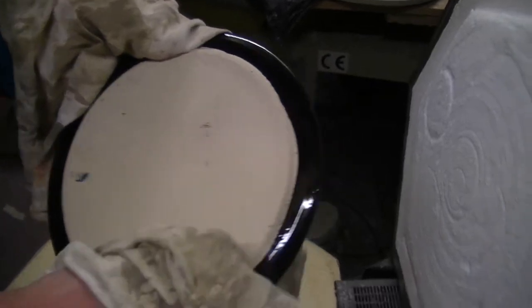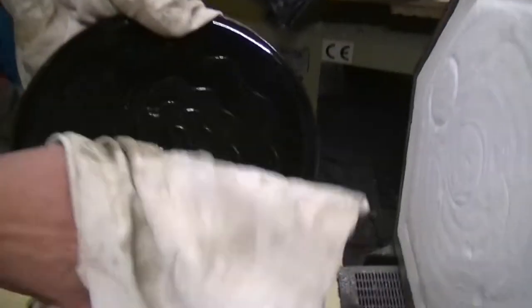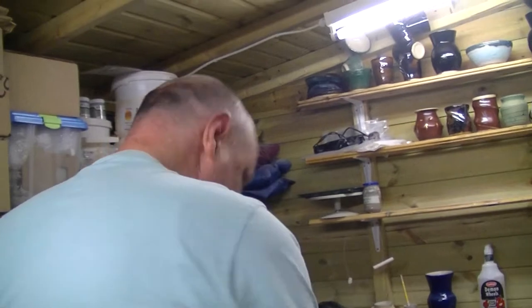A bit mucky on the bottom, a few stains, but all in all not a bad firing and a good test of some of the new stuff. Thank you very much for watching — catch you in the next video.